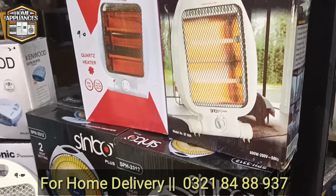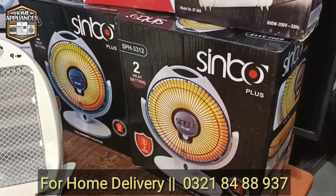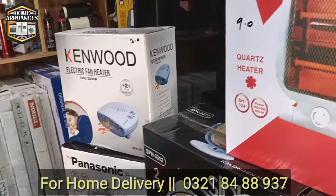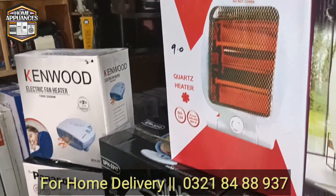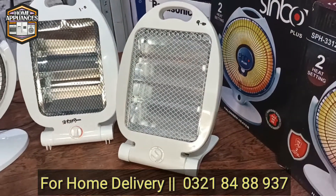The boxes are in front of the camera and the actual product is also displayed. In white color, it has recycled materials, fresh plastic, and a new design.